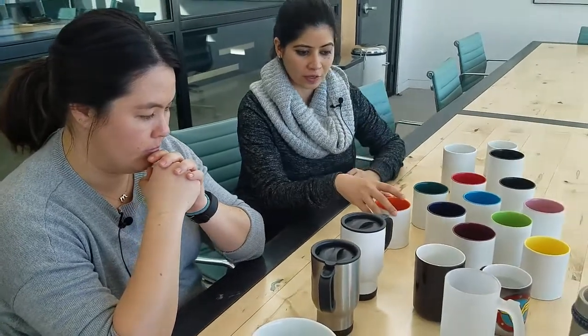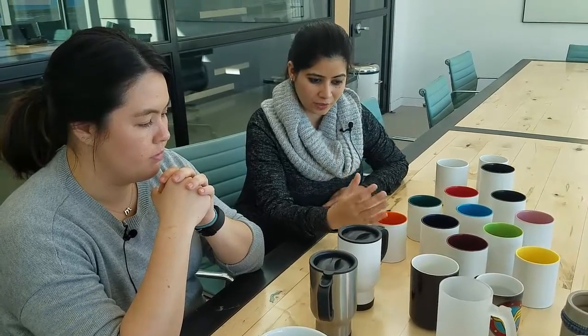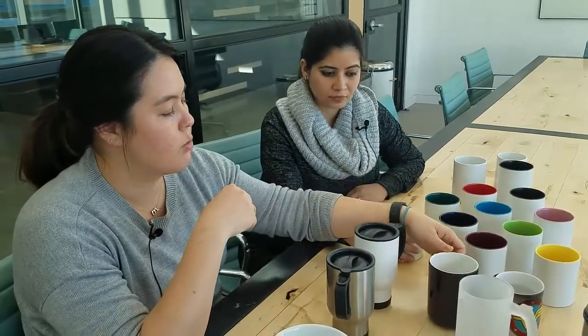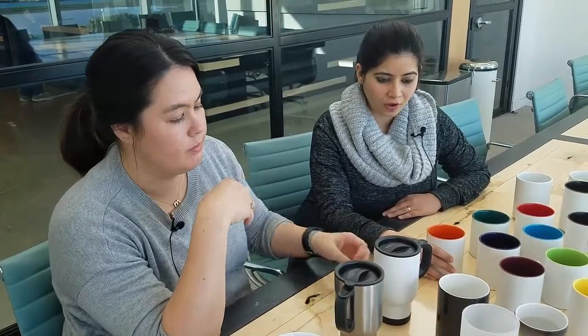Is that true for the morphing mug as well? So if you had a pattern that went all around, all of it would show up once the heated water is poured into it? Yes. The morphing mug and the classic mug are all the same style — it just has another layer to help coat it.